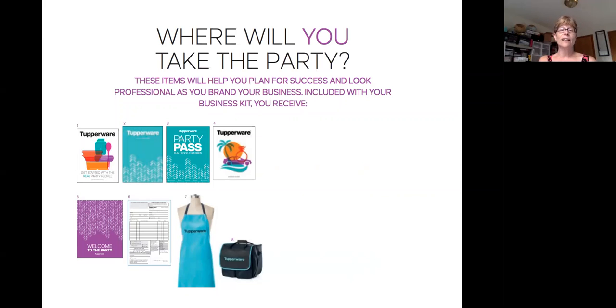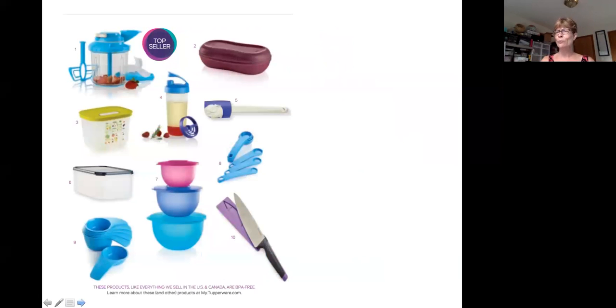You're also going to find order forms, catalogs, and of course your apron and kit bag. The neat thing about the kit bag is everything you got in your kit will fit in the bag with some extra room to spare, which is nice because you're going to want to put your say yes offer in there. Many of you got the mandolin for your say yes offer and that's going to fit really nicely. Some of you who just got started through the TNT challenge will be getting a smart multi cooker, and that will fit in the bag too.